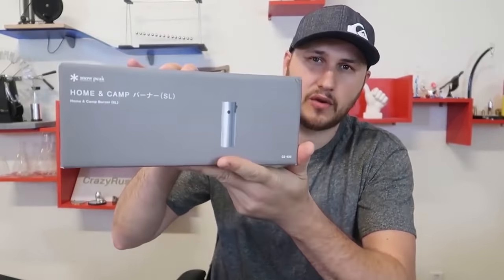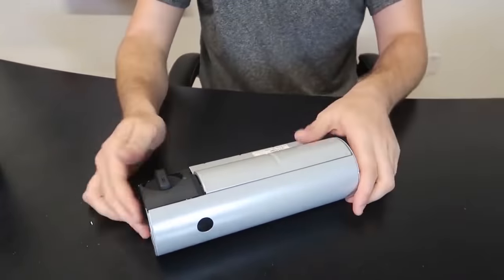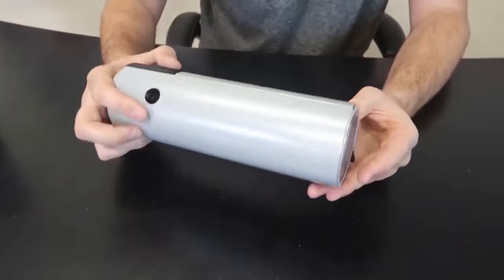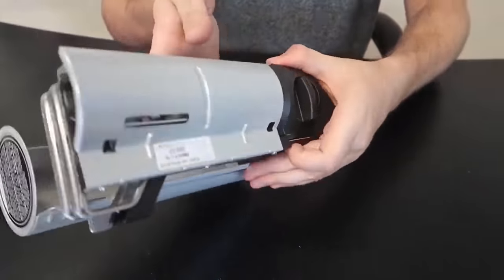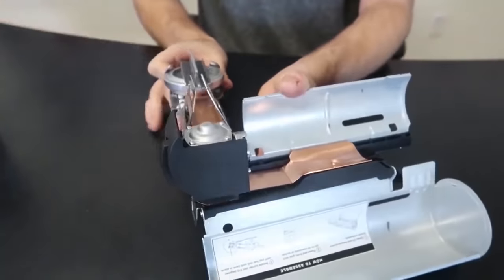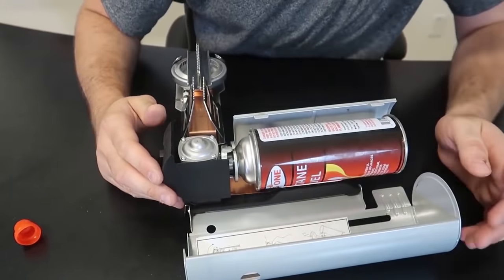For today's video I found another unique camp stove — this is a collapsible one that uses one of those gas canisters. Instead of buying one of those big box gas grills, this one is collapsible. You open it up somehow like this, and on this end there's a little notch — you push it through and flip it all the way out. Then grab the gas and put it in here.